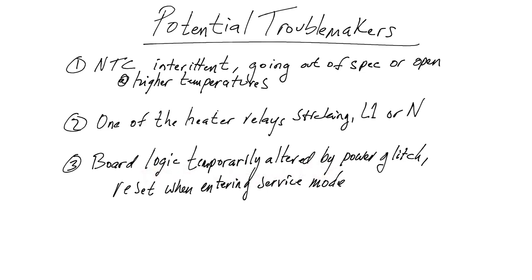The third potential is a board logic problem — the logic could be temporarily altered by a power glitch. This can happen on desktop computers too: a glitch on the line can cause strange behavior or a blue screen, requiring a reboot. In this case, going into service mode resets the machine — it does a warm reboot. It's entirely possible that by simply putting the board into service mode, we caused it to reset and cleared the problem. Maybe there was no real hardware failure. We may have had a temporary logic problem, and doing this appears to have solved it without replacing any parts.